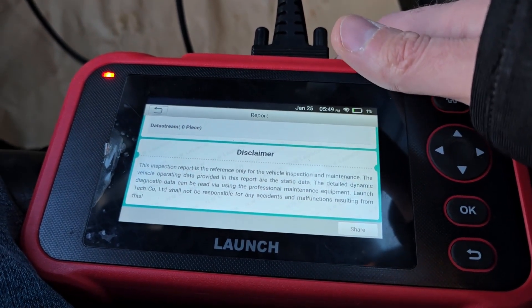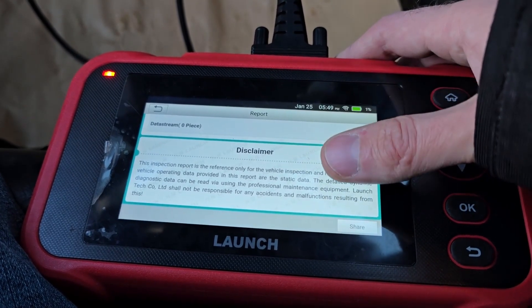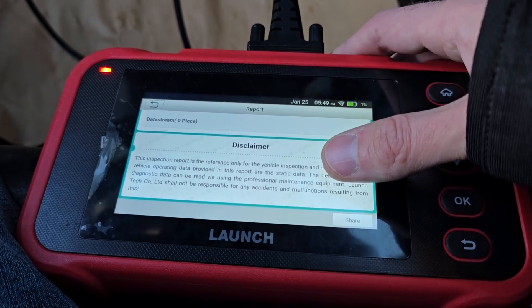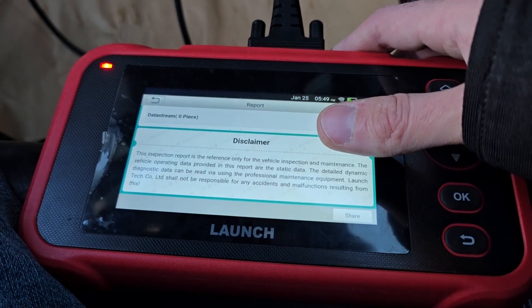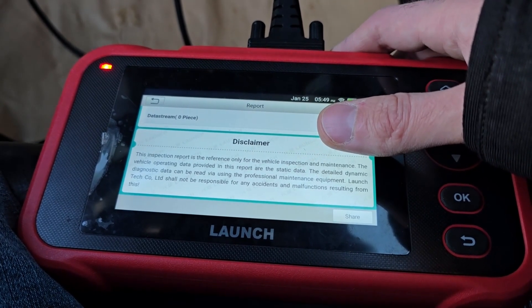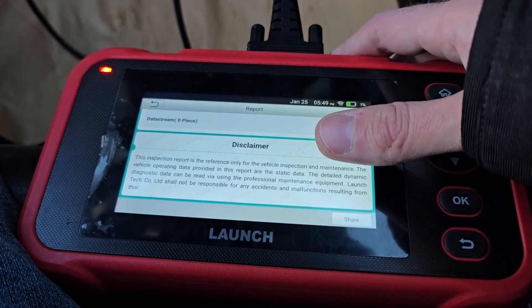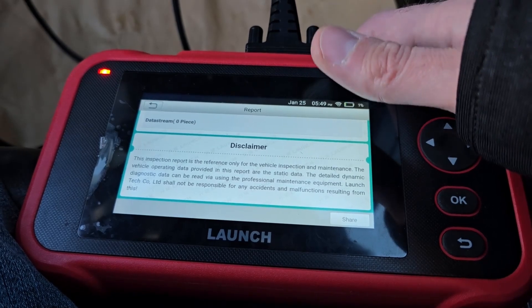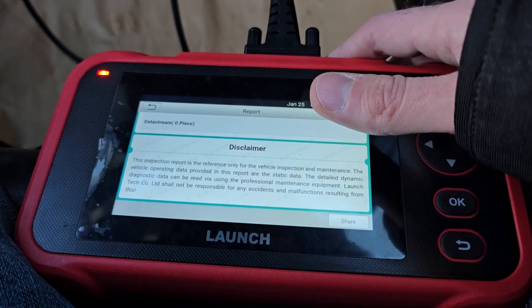If you find any kind of code in the PCM, a better scanner will right away give you some ideas of what might be happening and even some solutions on how to fix it. A cheaper scanner will just give you the codes, but you can go online, Google the code, and see what's going on. Some of the most common codes are P0300, P0301, P0302 — that's a misfire — or P0420, that's the catalytic converter.